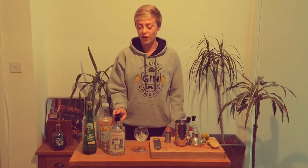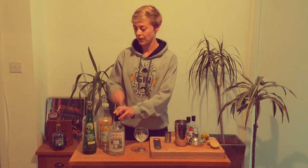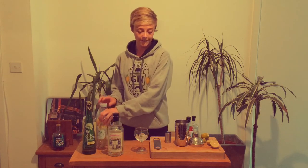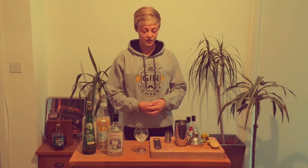To give this a go at home you need elderflower gin or a nice London dry gin, elderflower cordial, cloudy apple juice, some soda, a lime to squeeze for juice, and a lime garnish — but any fruit garnish you've got to hand will work.